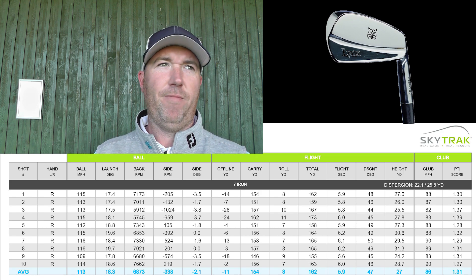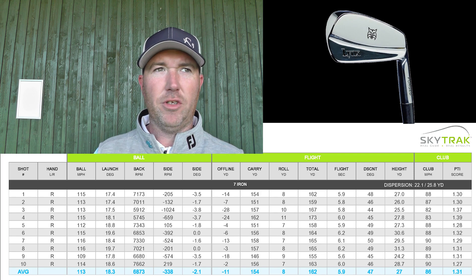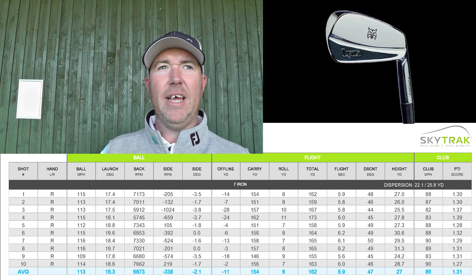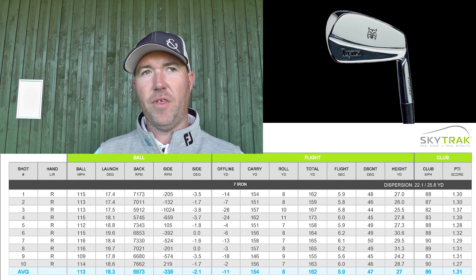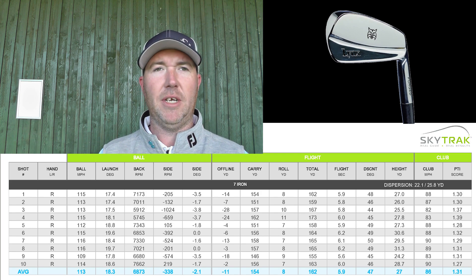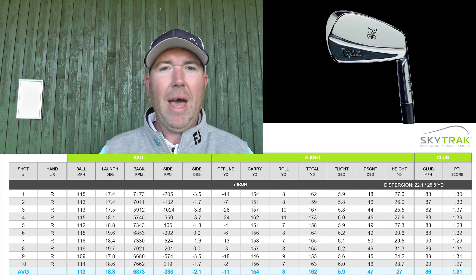Average carry: 154 yards, rolling out to 162 yards on average — that's 8 yards of rollout. It's gone further through the air with the Lynx than it has with the Callaway. That will be down to ball speed and clubhead speed, but we'll get to clubhead speed in a moment. And I was hitting them both really well.